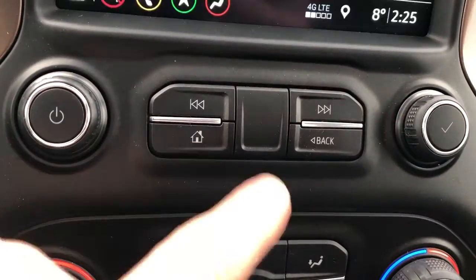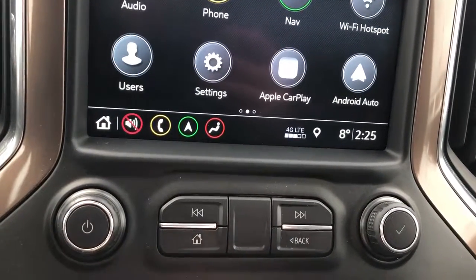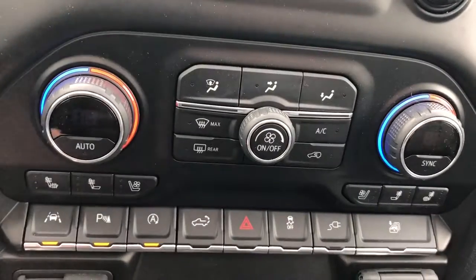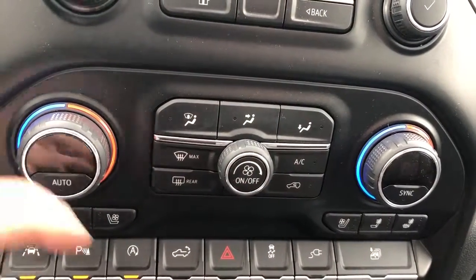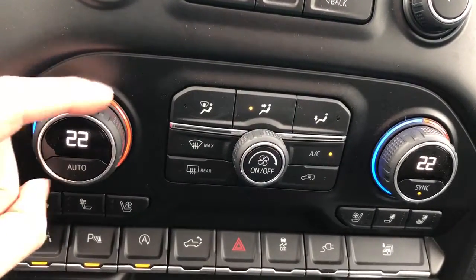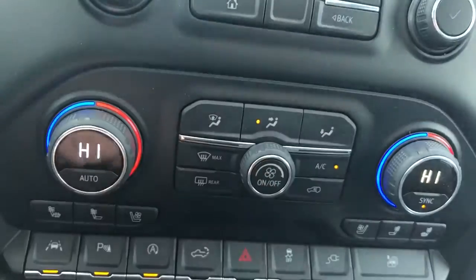Just below that are some shortcuts for the infotainment — a physical home button, back button, and a couple of knobs to scroll through with our volume adjustment. Below that is our climate control, so you have heated and vented seats on both driver and passenger side, as well as a display LED screen to show the current temperature in the cabin and our fan control.